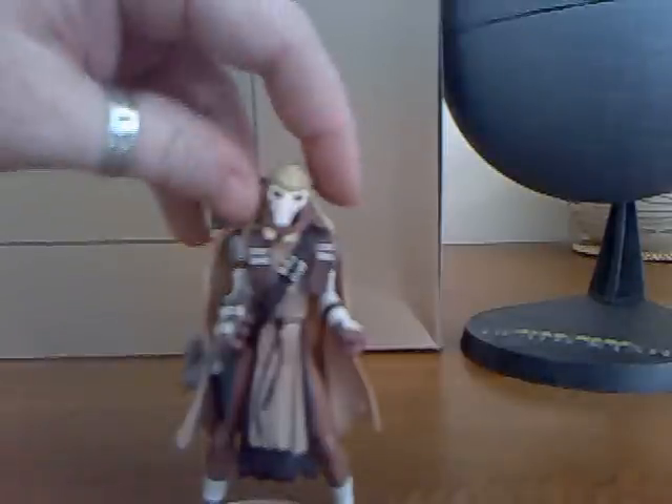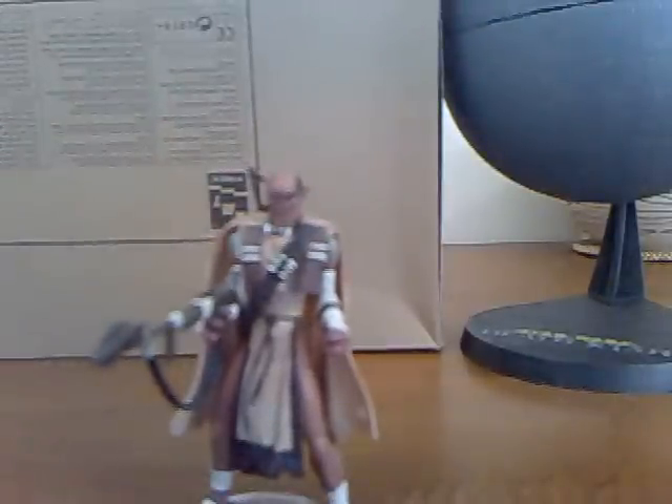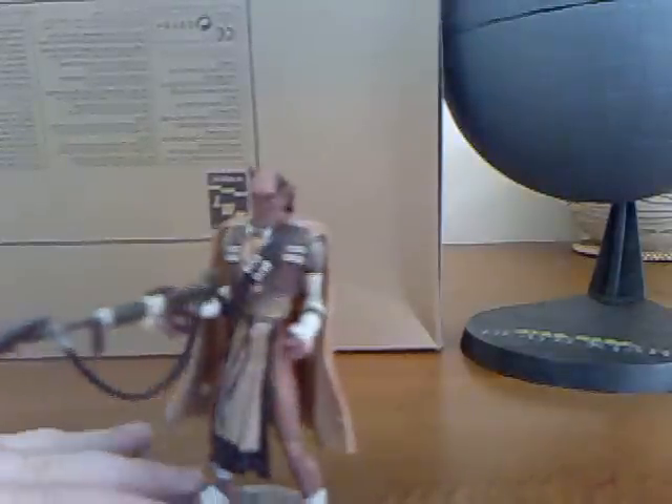But the biggest reveal is General Grievous' helmet, because we don't get to see his face in the movie — we just get to see that sort of metal mask that he wears when he's wielding his lightsabers. So let's have a look and see what General Grievous looked like before he was a cyborg.